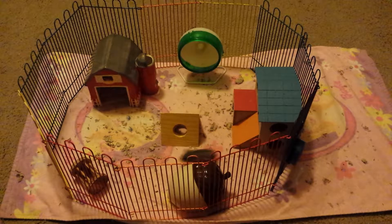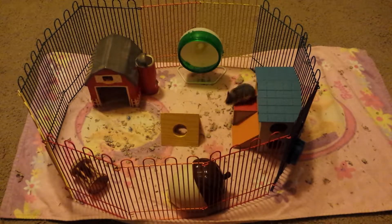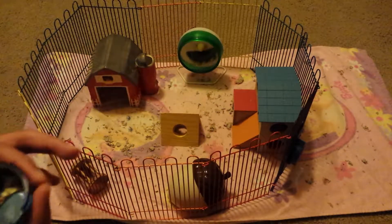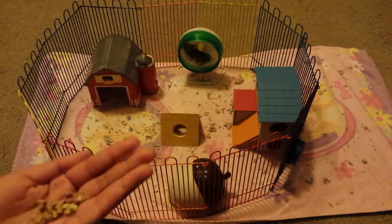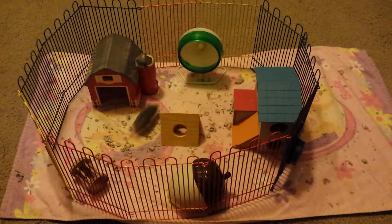Now for the second technique I will be using some hazel hamster food, and I have some already here in the cap. I'm just going to pour that into my hand and set it down so that she can go in my hand.